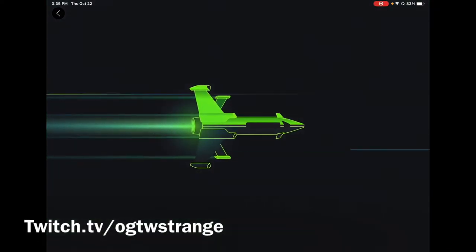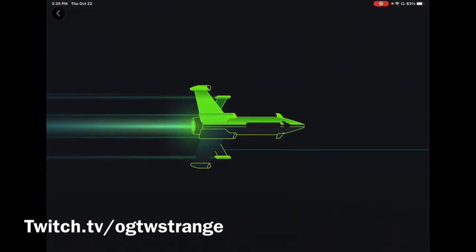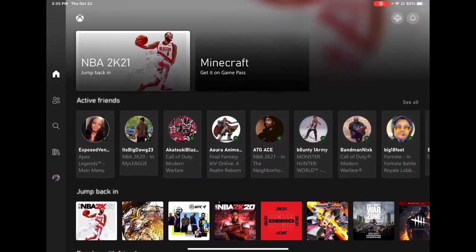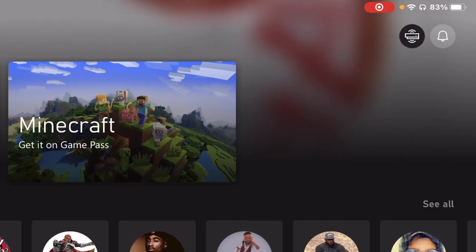What's going on everybody, this your boy Strange here. Today I have some exciting news — remote play is now live on all mobile devices. First thing first, make sure you have your Xbox app downloaded. Once you got that downloaded, you log into that bad boy. It's gonna load up something like that, which is a new update right there for you. You should see your main screen right there.